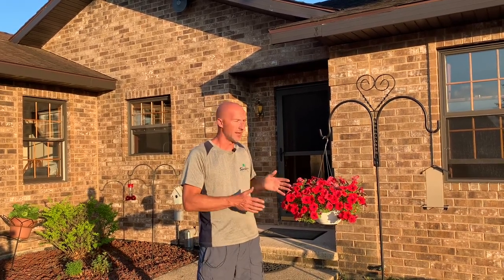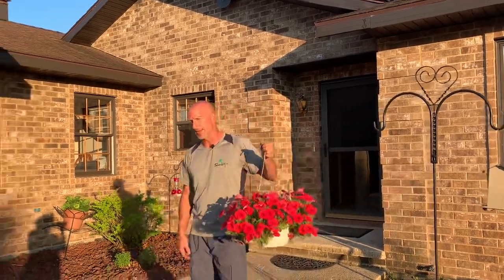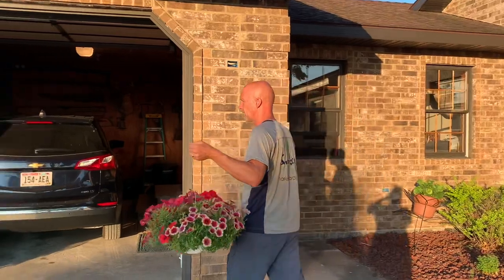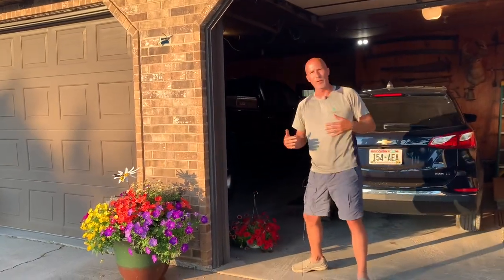Really, one of the worst things you can do is just leave it there and chance it. It's a much better scenario if we water that hanging basket and go ahead and tuck it away in the garage where it will just kind of go dormant for a few days.